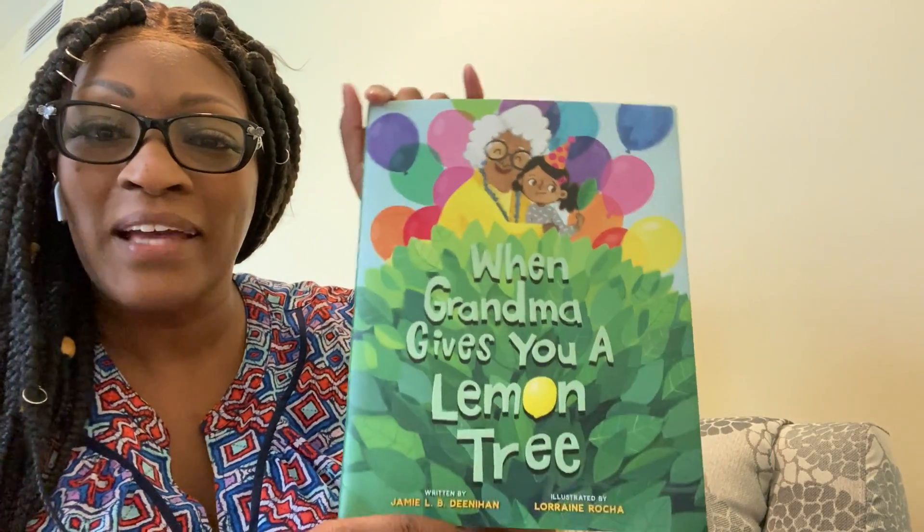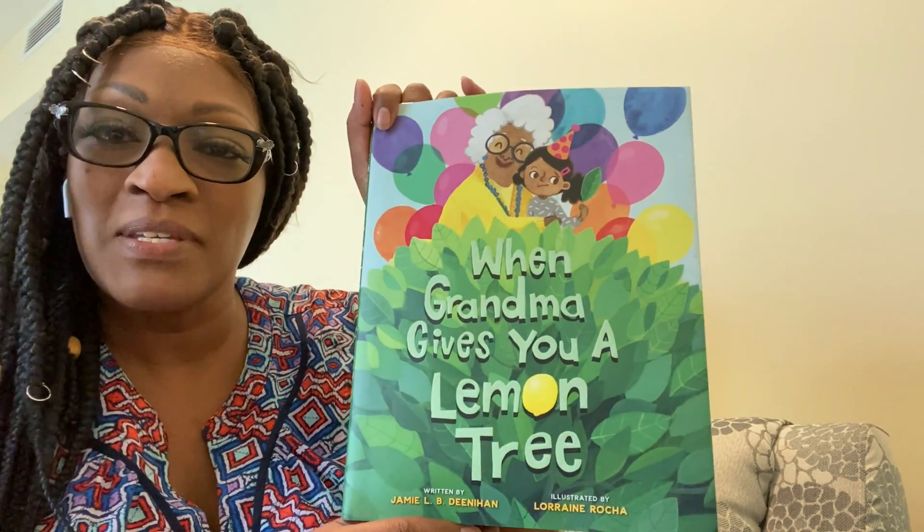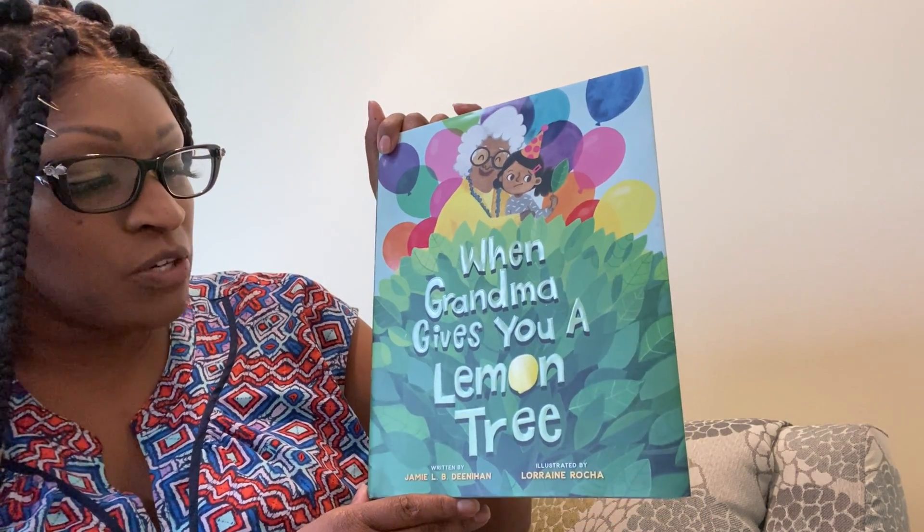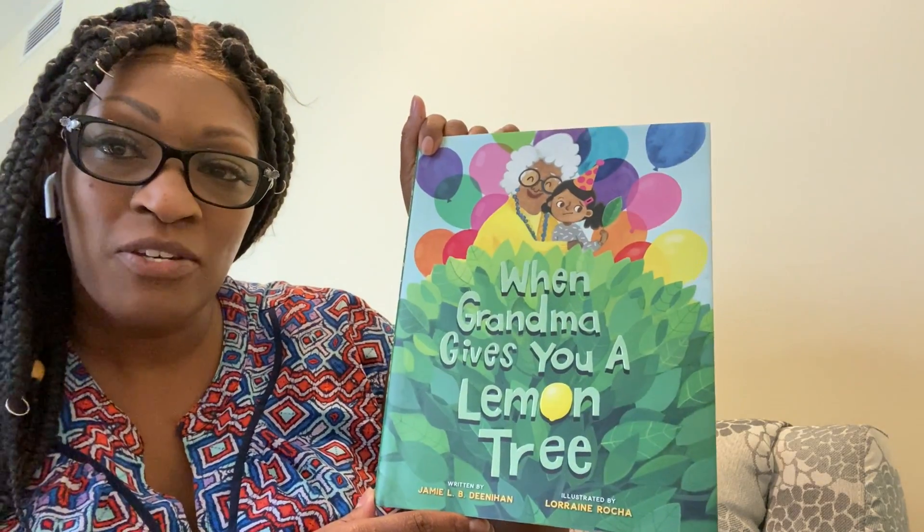Hey everybody! Welcome back to another book reading session with Miss April. The title of our book today is When Grandma Gives You a Lemon Tree.